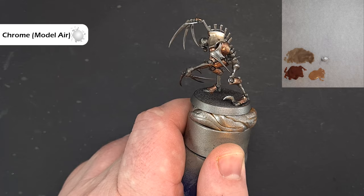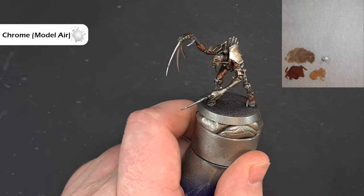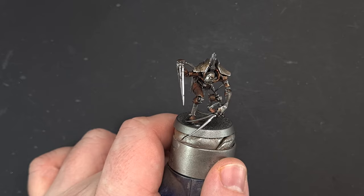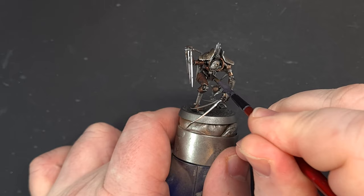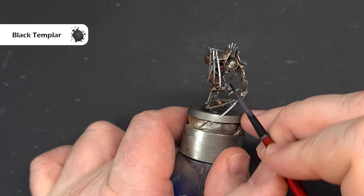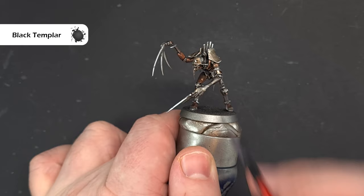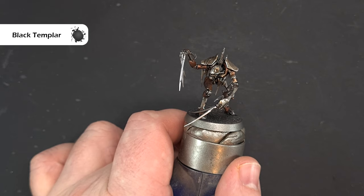Once that's done we'll get the last few matte colours of the armour done, and then we'll go on to the flayed skin. To finish off bits of the armour — some of this will be a little tough to see on video — we're going to use Black Templar contrast paint to paint the Necron icon in the middle of the chest, and also any bits of wire or tubing you can find. Then I've just painted the base black to make it easier to see and for the camera.